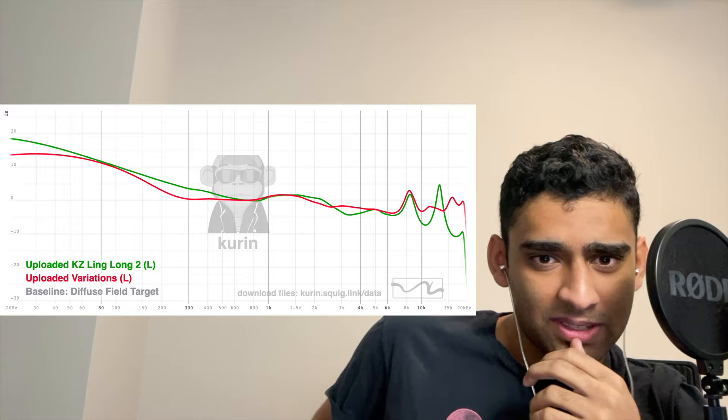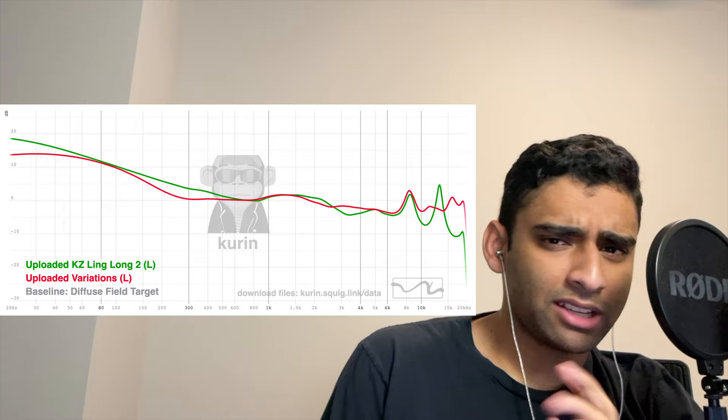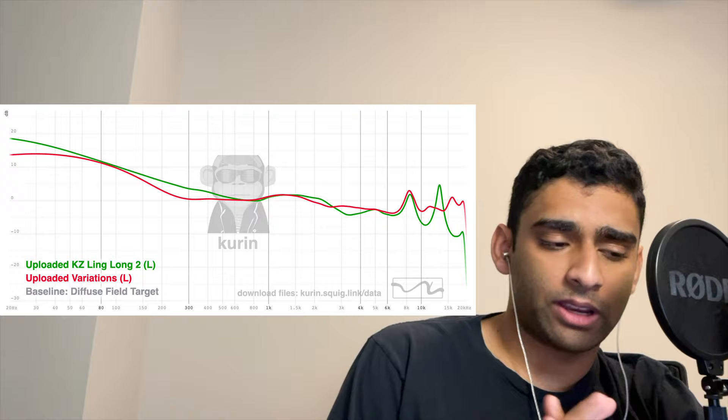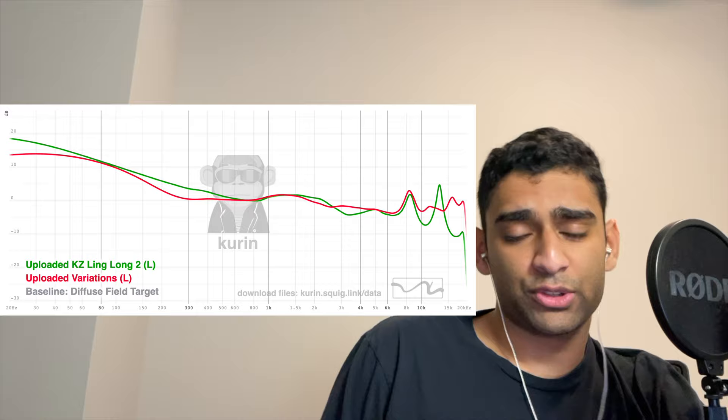The treble resolution is audibly lacking on this compared to the Moondrop Variations. At around 8 kHz I can distinctly hear a slight dip on a tone generator, and I'm getting a peak at around 12 kHz — not 11 kHz — somewhat surprisingly. The peak I'm getting in my ear for the 14 kHz resonance is at around 12 kHz. Also, up to 20 kHz, the extension is not enough — you can clearly hear it being much lower in level than the Variations, so the treble resolution is really not up to par.